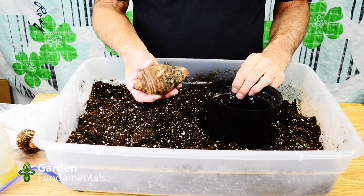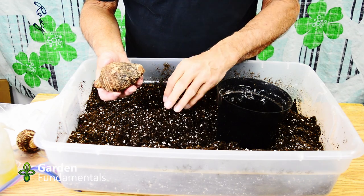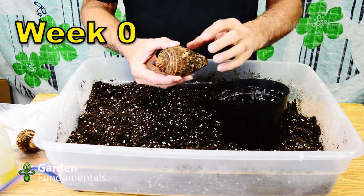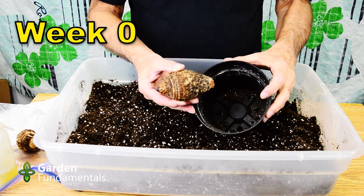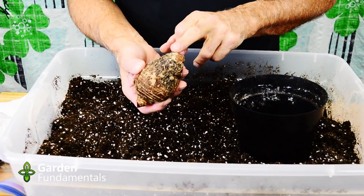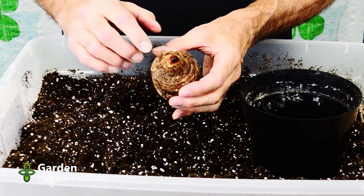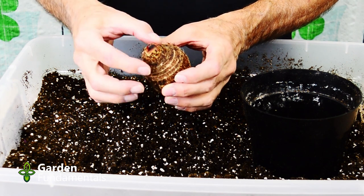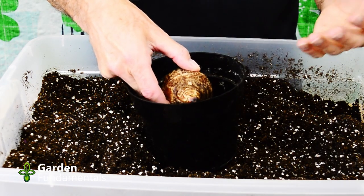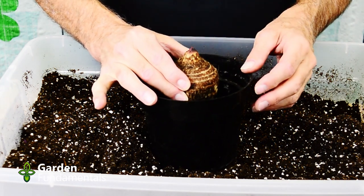An easy way to start these is simply pot them up. I use Pro-Mix here, which is a peat moss and perlite mix. This is a fairly large pot — it could go in a smaller one, but once it starts growing it will make a lot of roots, so I'm just going to start it in here. Now figure out which is up and down. The bottom part usually has a cut piece on it. This particular one is actually starting to grow, so I know the pointed tip goes up. If you're really not sure, plant them sideways — they're still going to grow. But if at all possible, try to get the growing tip up.